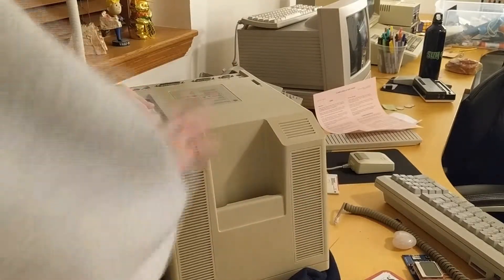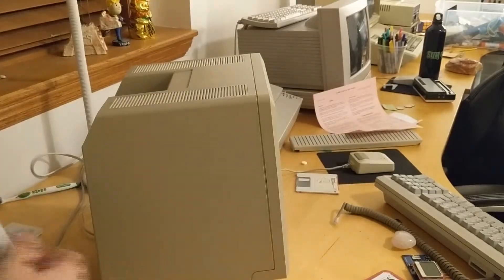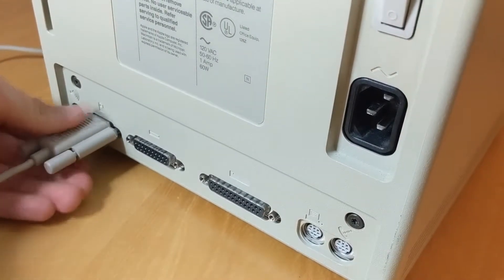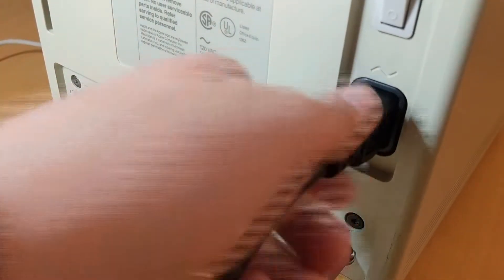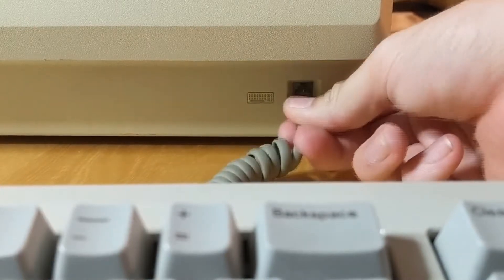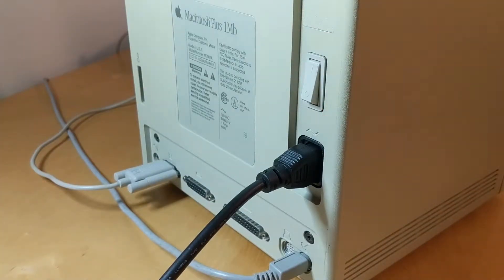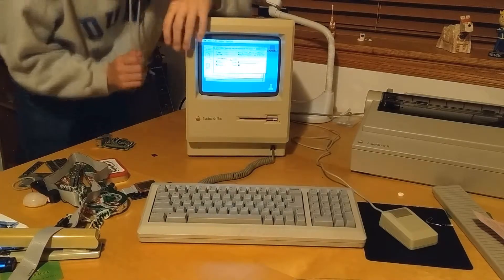Now you can put your battery cover back on and you're ready to go. And now if I check the Finder window — 4,000 kilobytes, which is 4 megabytes.